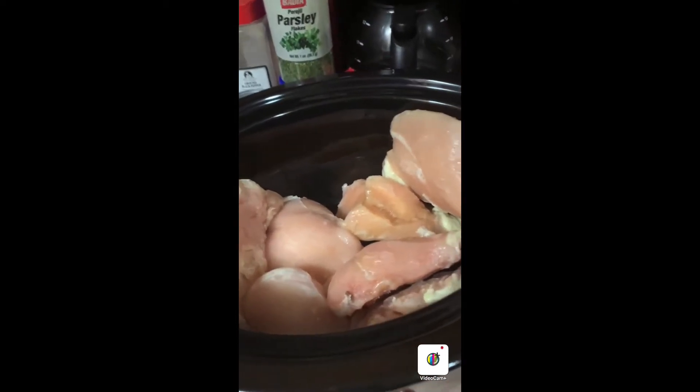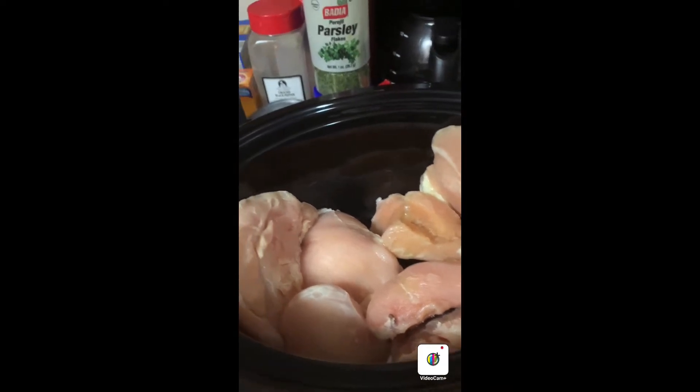I have my chicken in the crock pot, I have it up on high, and I am putting on my seasoning. I'm just going to season this side — that was garlic powder, black pepper, some complete, and my sazon. I'm going to let this cook two and a half hours.